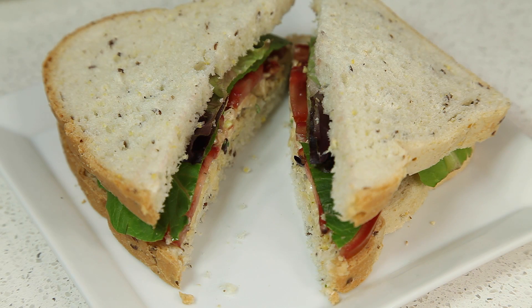And there you have it — our mighty meaty tempeh salad sandwich. Eat and enjoy!